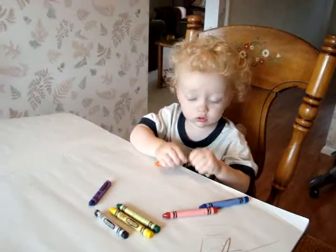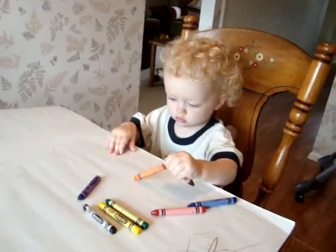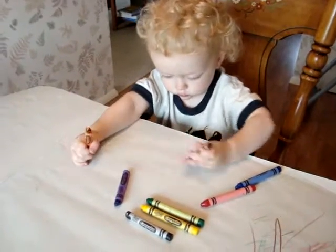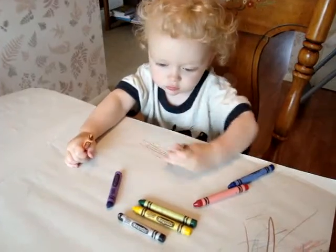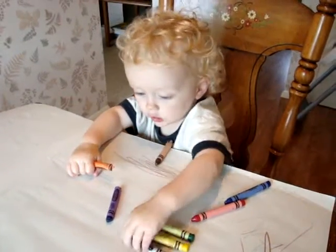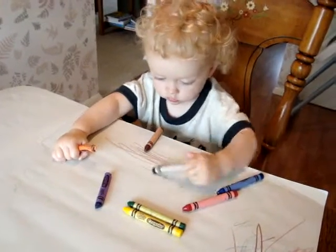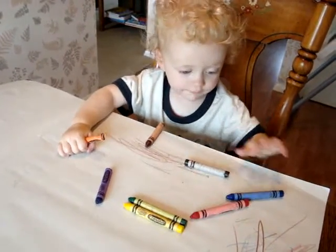Can I show Mommy how you draw, honey? Good job! Brown, that one was brown. Black! Black!